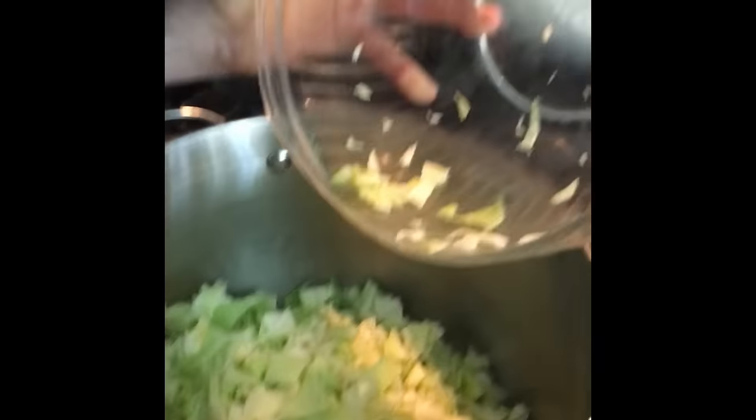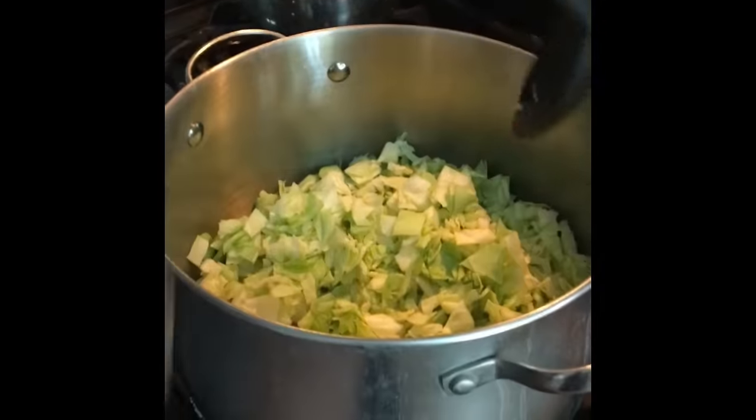I've got almost a whole head of cabbage — about two-thirds to three-quarters of the head — chopped up. I think this is a pretty cheap meal. All this week's going to be cheap meals: potatoes, cabbage, onions. All cheap produce, but delicious.